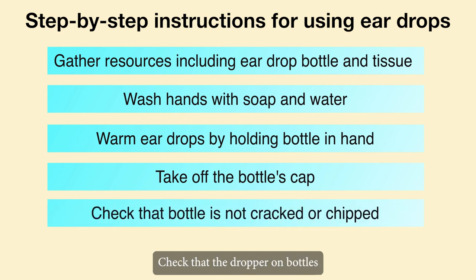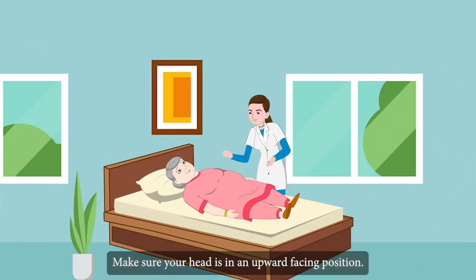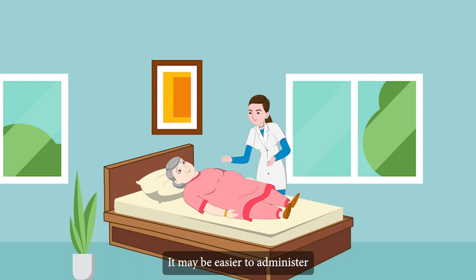Check that the dropper on bottles with droppers is clean and not cracked or chipped. Make sure your head is in an upward-facing position. It may be easier to administer the drops to an elderly person if they tilt their head or lie down on their side.